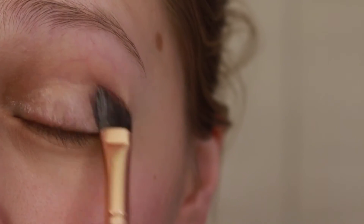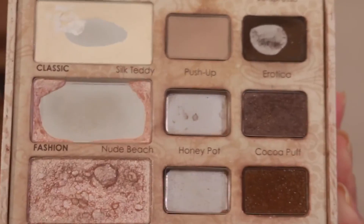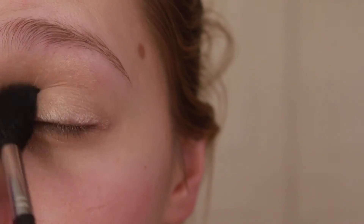Starting with my favorite primer by Beach Cosmetics in the Veil, and with a Too Faced Natural Eye palette I'm gonna grab the shade Heaven and apply that all over my lid for a smooth blending base.